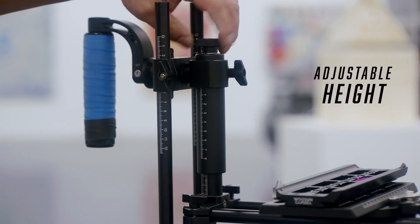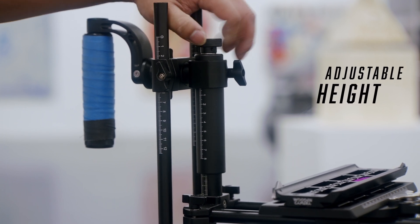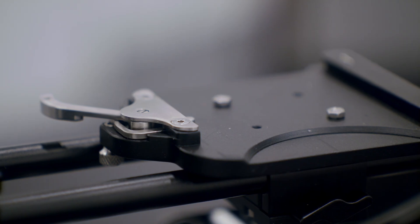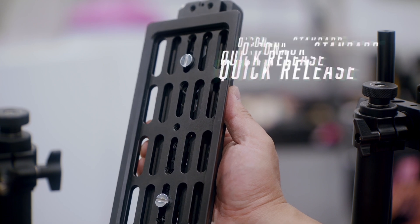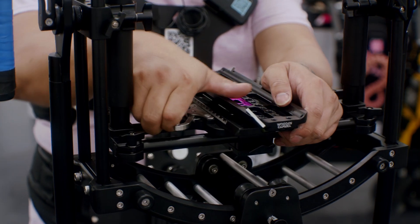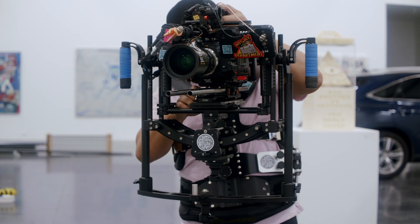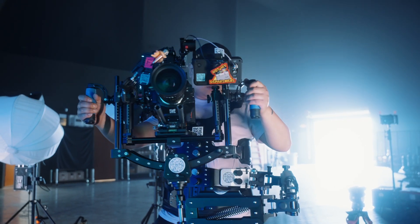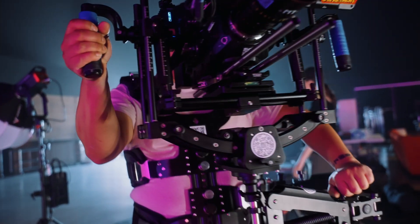The rods on either side adjust in height to compensate for the size, weight, and shapes of camera builds to let it balance correctly. The camera attaches with an O'Connor standard quick-release. I use dovetails on all of my cameras, so I have the quick-release plate mounted to an ARI standard dovetail, which then I have the camera mounted on.